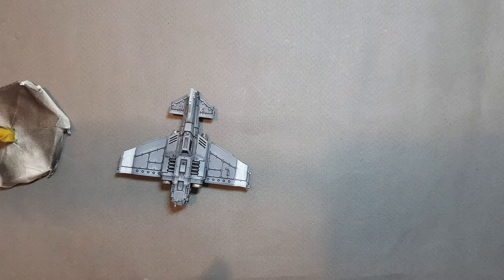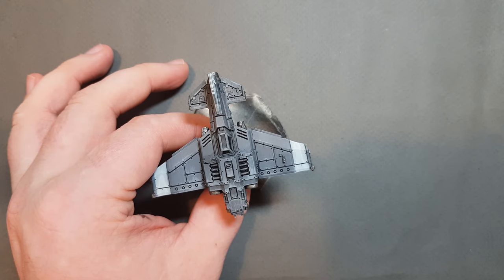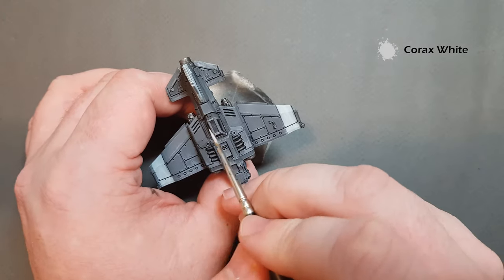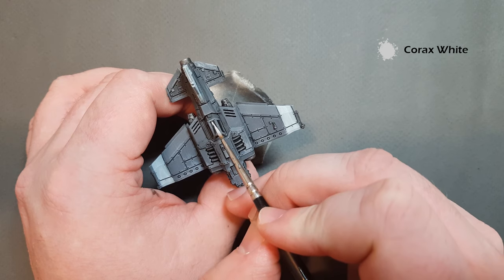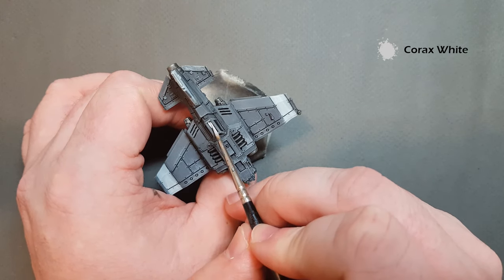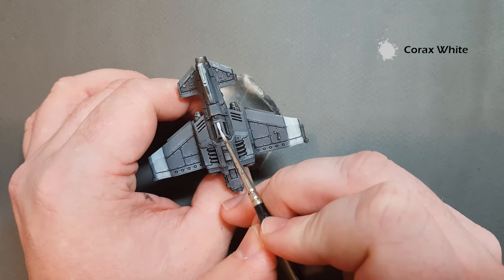We'll do the cockpit next because it's going to be a lot lighter than the rest of the plane, giving us a good gauge of where we're going color-wise. Other than that, we are really close to being finished — really simple and straightforward. For the cockpit I'm going to use Corax White — this is going to take a couple of coats — just pop it in over those dark areas, taking your time not to paint over what you've already got down.